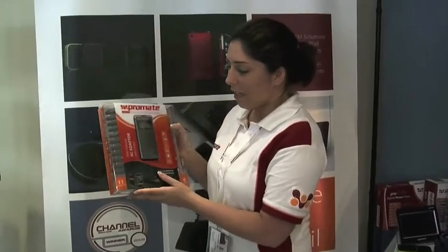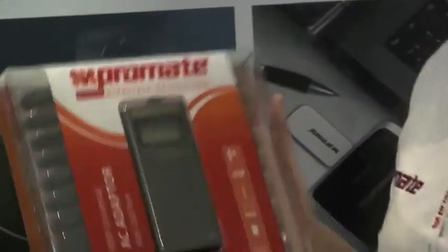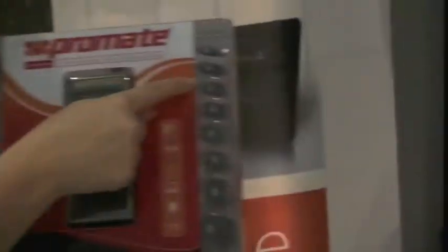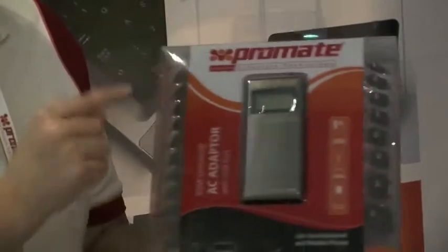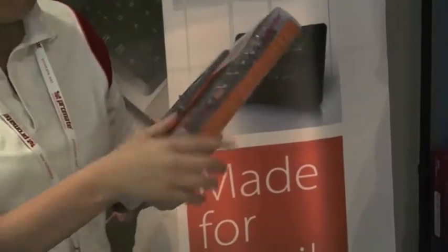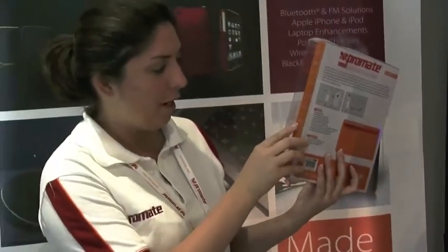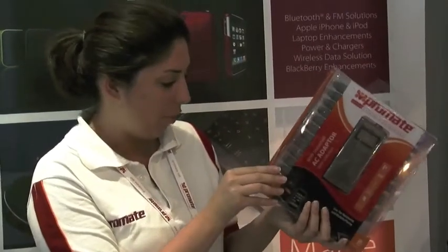This is ProMate's ChargeMe.2 Plus — a 90W universal HD adapter with a USB port. It replaces chargers for all your computer brands and your mobile. For example, it covers your iPhone, Sony, LG, Samsung, and many others. For laptops, it covers Asus, HP, and many more.